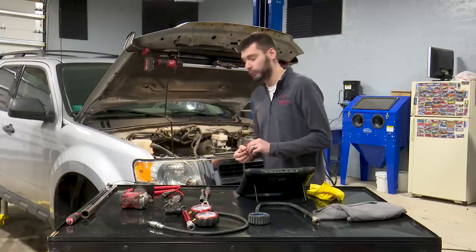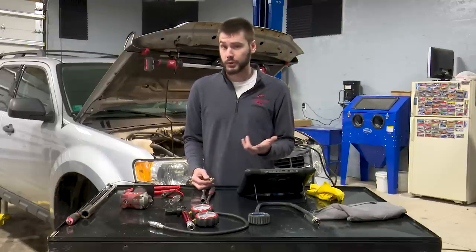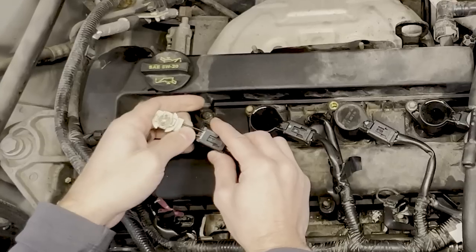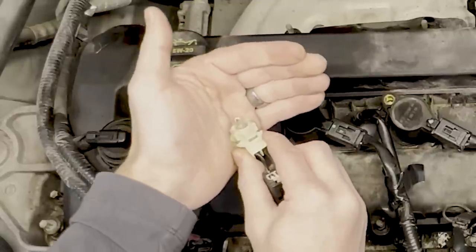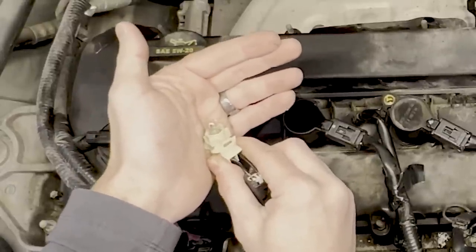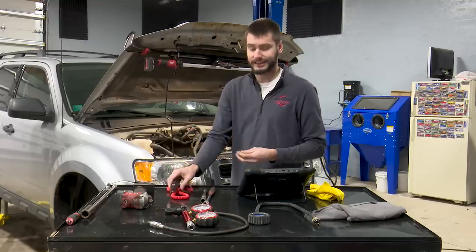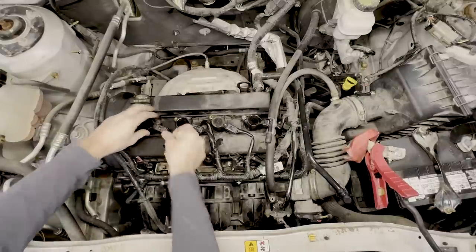If you have a noid light set you could use that; I'm just going to use this little bulb. I want to confirm the computer's ability to turn on the ignition coil and the fuel injector. By putting this bulb in the circuit, we should see it light up. I don't know if you can see it — we're not passing a ton of amperage — but it is in fact lit up and flashing, telling me the computer is pulsing the ignition coil. You could use a traditional incandescent test light for this — not an LED, since an LED won't confirm current flow.